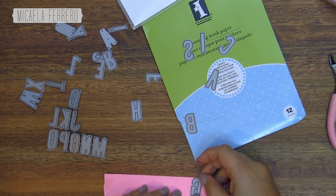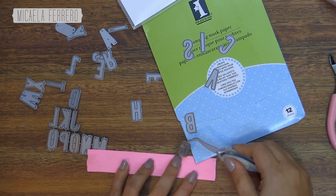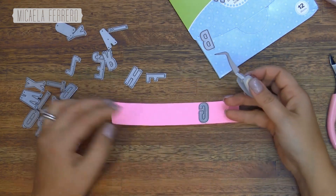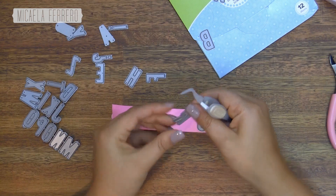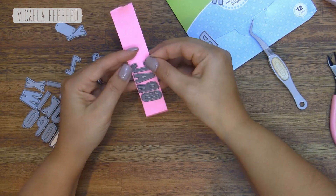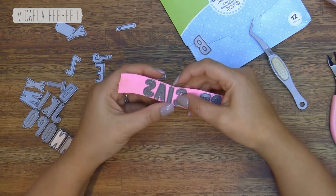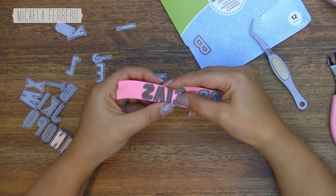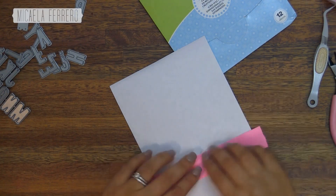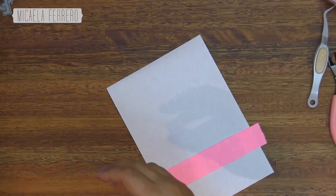But as we have all separate letters, we risk that our renglón — our line — gets moved. So first I'm going to take a piece of post-it long enough to fit the word 'Gracias', and I'm going to place the letters one by one on the post-it so they can't move. I'll use a piece of paper underneath so I can easily see if the letters are straight.